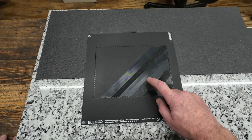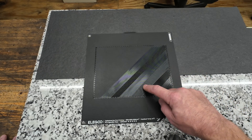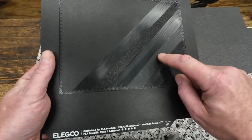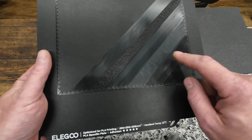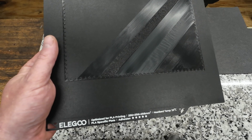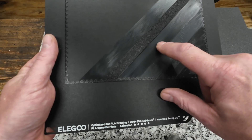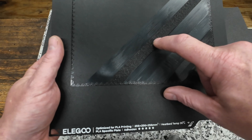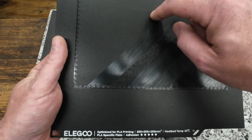Then I went to the exact opposite extreme — printing at zero, effectively the nozzle basically touching the bed. You can see these ripples in it, which is a very clear indication you're way too close to the bed. This is going to create bad elephant's foot on the edges of your print all the way around. You're also really jeopardizing the nozzle scratching the build plate — and then it's scratched forever. You either live with that on the bottom of every print or you purchase a new one. Then I went the opposite extreme — really far from the bed — and it's back to ripples because it's stringing the filament along, dragging it with the nozzle.